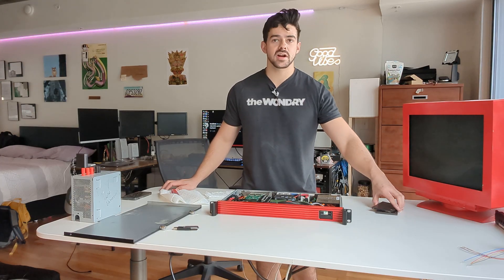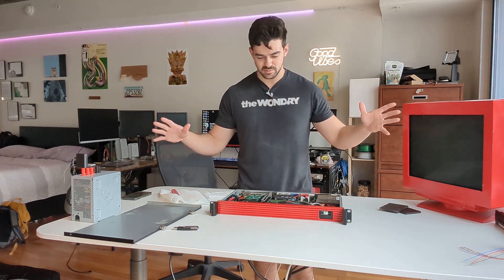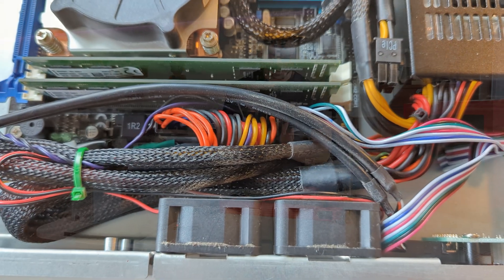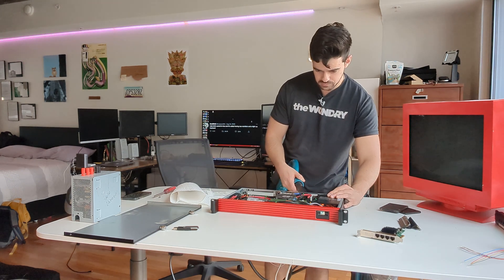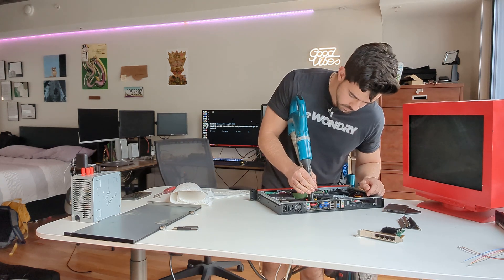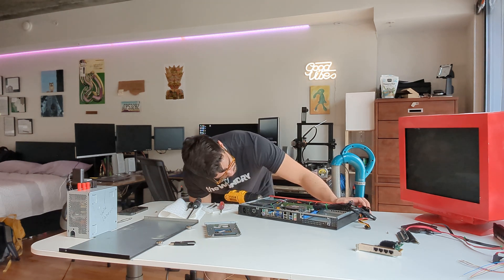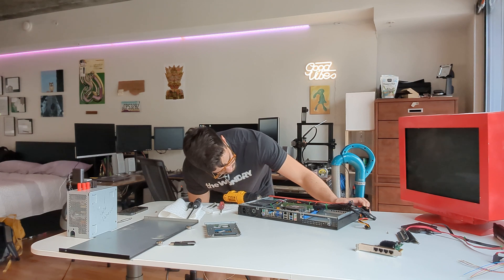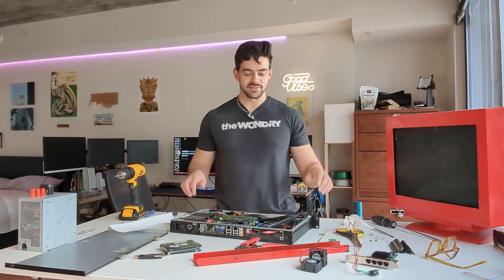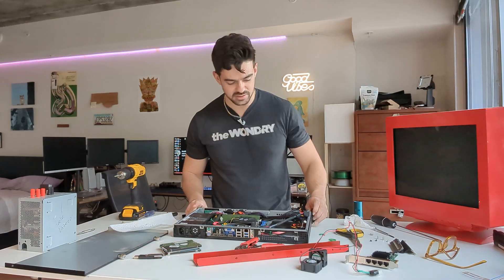It's fairly dusty in there, so before I replace the drives I'm going to pull things out and get it all dusted. That wasn't as simple as I thought it was going to be, but everything's good. I took the whole thing apart to clean it. I've got the new SSDs in here and everything's been cleaned well.